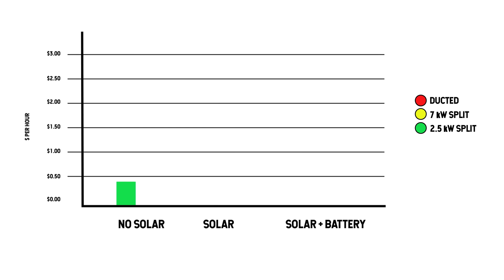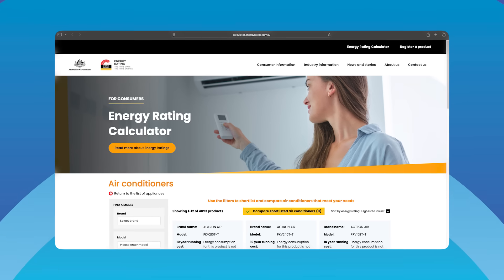Assuming typical tariffs and average use, here are ballpark running costs. A 2.5 kilowatt bedroom split might be around 20 to 40 cents an hour. A 7 kilowatt living room split, around 70 to 90 cents an hour. A ducted whole-home system, $1.50 to $3 an hour depending on zoning and climate. With solar, halve these numbers. With solar and a battery, the marginal cost can drop near zero. You can check your postcode in the official energy rating calculator, linked in the description, to see how much a certain model costs to run over 10 years.